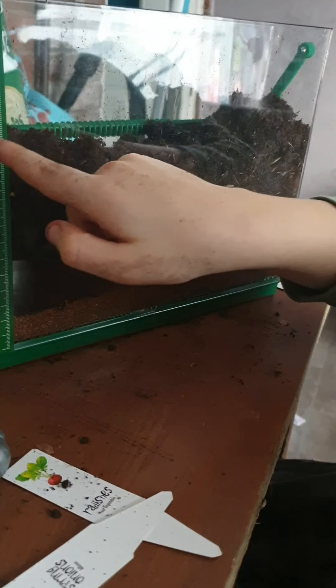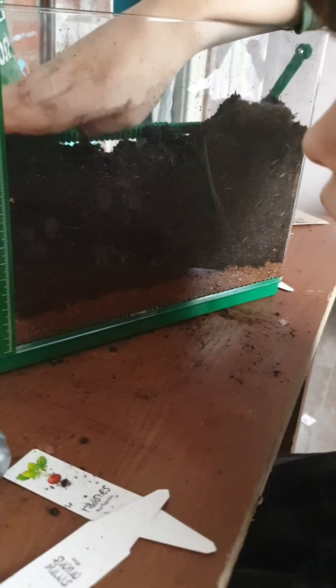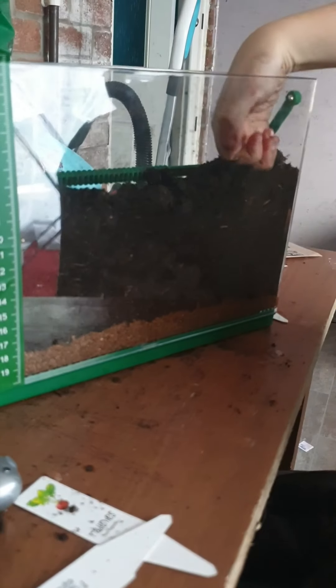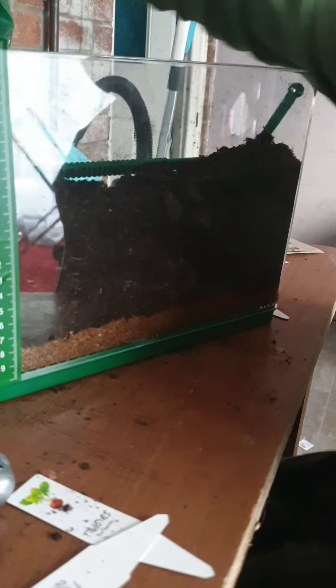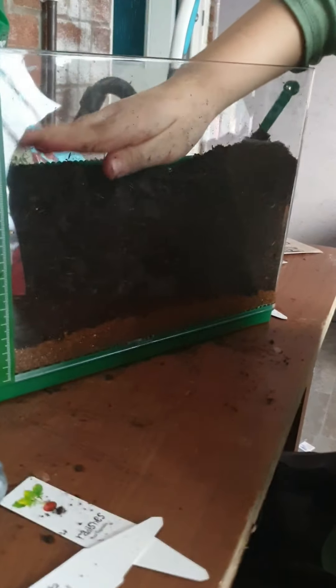Seven. We've got to seven. We just put a little piece. We've got seven. Can I only get this leveled? Yes, seven.